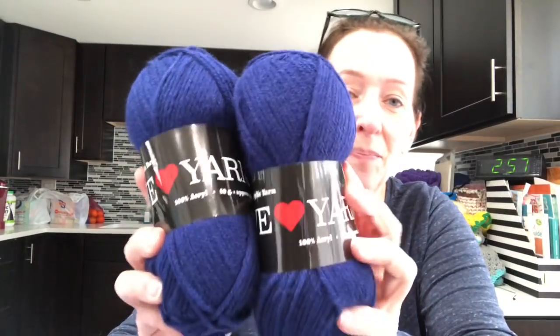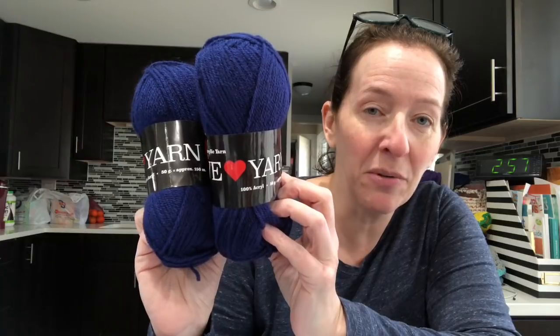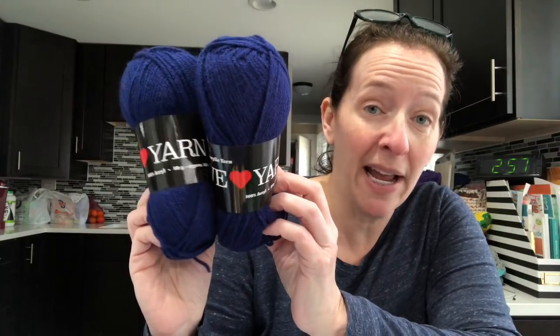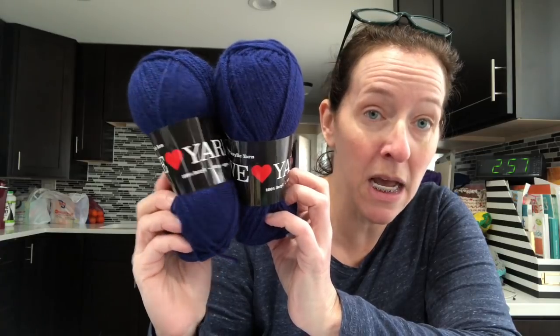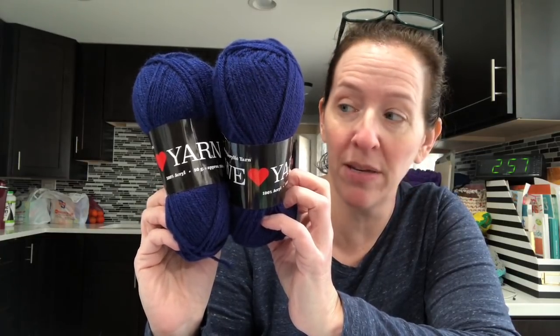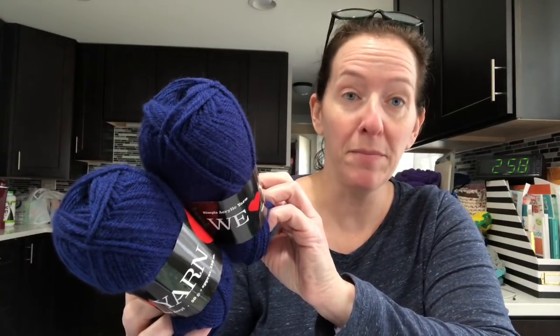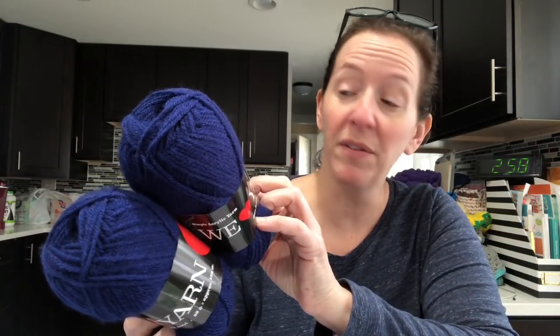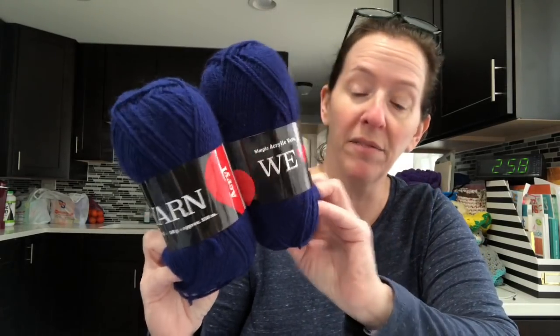Okay, so option one: I got this yarn from Hobie — it was like a mystery bag. I only have two 50-gram balls, each with about 150 meters, so I might only be able to make one to one-and-a-half hats out of that. We Love Yarn is the brand on option one.